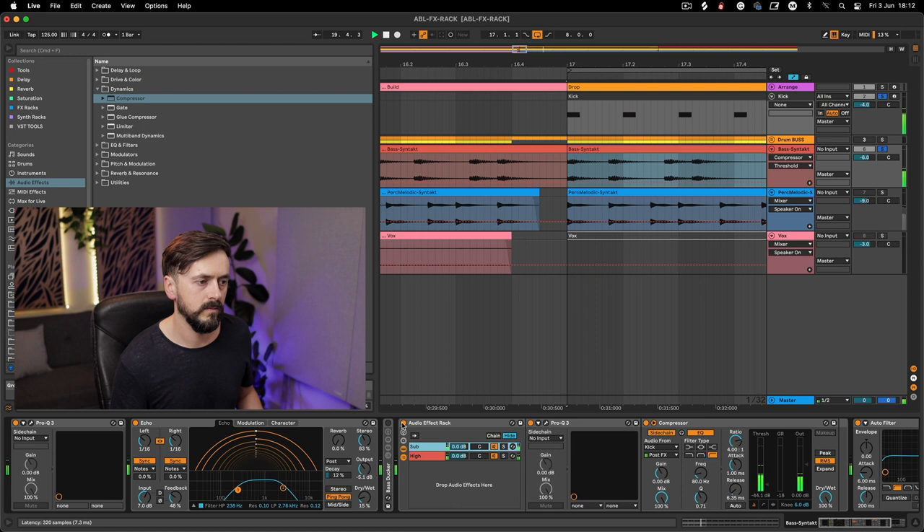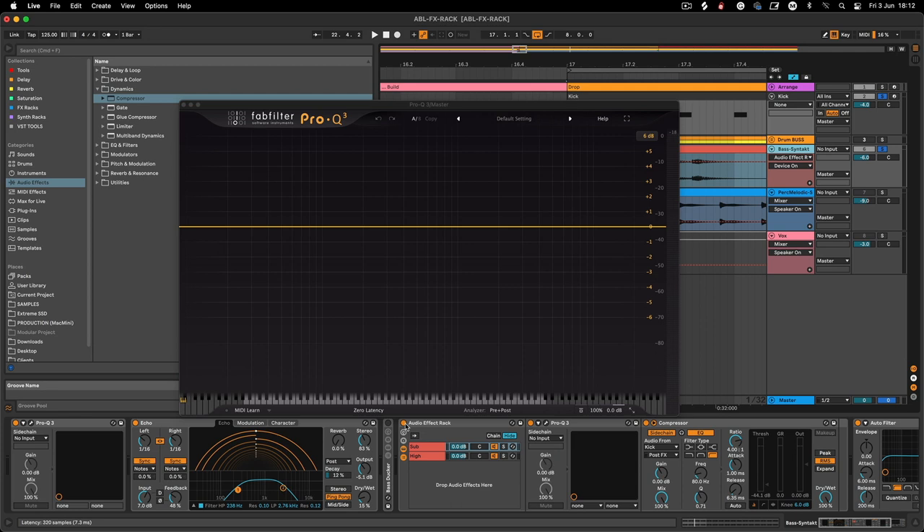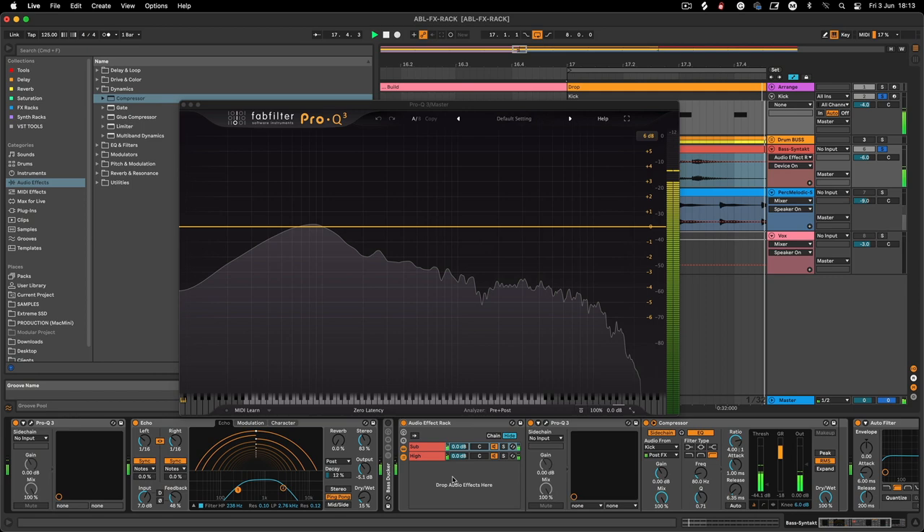Let's have a listen and then turn it off. You'll see this more than you'll hear it. Looking at the master, with it off we get volume jumps, and with it on there's hardly any volume jump at all. That's pretty much it for the bass ducker.